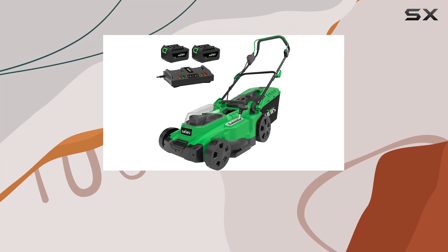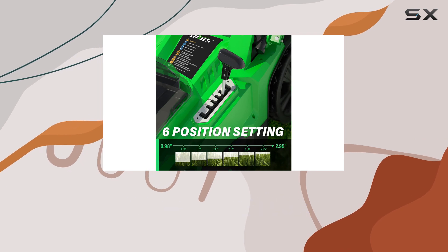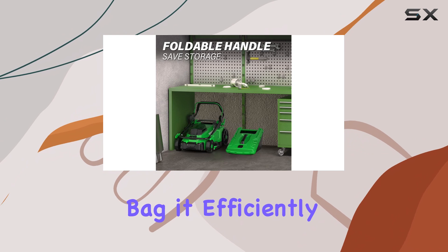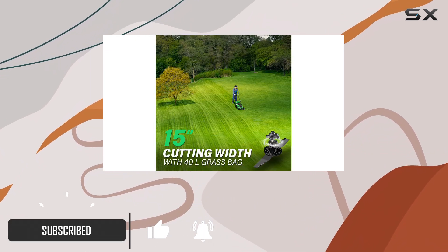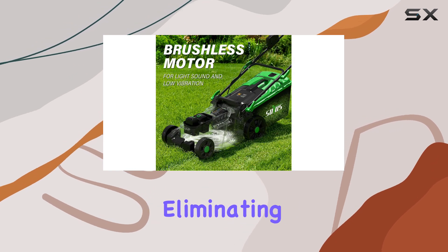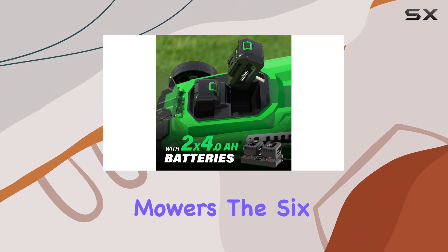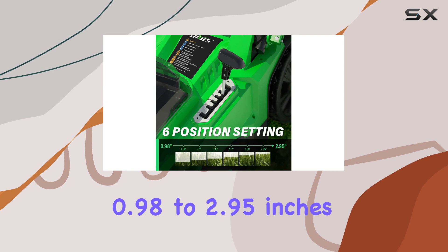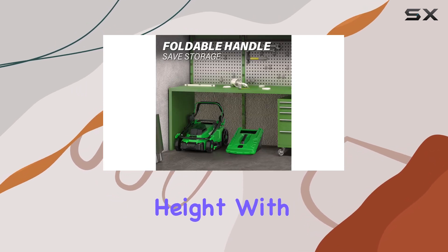The SOIUS Electric Lawn Mower is a powerful and versatile tool for maintaining your lawn. With a 15-inch cutting width and a 40-liter grass bag, it efficiently tackles various lawn sizes. One of its standout features is the brushless motor, which operates quietly and smoothly, eliminating the noise and hassle often associated with gas-powered mowers. The six cutting heights, ranging from 0.98 to 2.95 inches, ensure you can achieve the desired lawn height with precision.